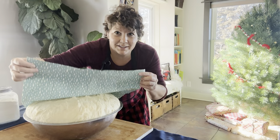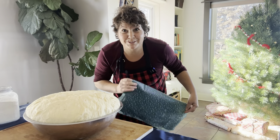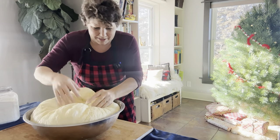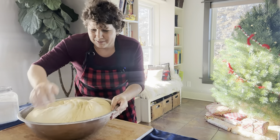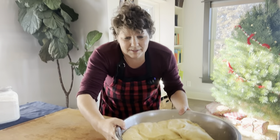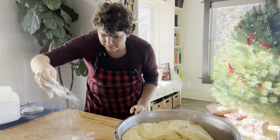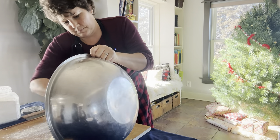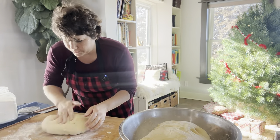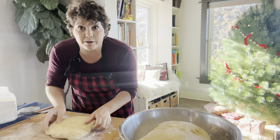Our dough has definitely doubled in size and we are ready to make some cinnamon rolls. The first thing I'm going to do is deflate my dough, make sure we've got flour so we're not sticking to everything, and then start working with a small portion because I want to roll this out very, very thin.